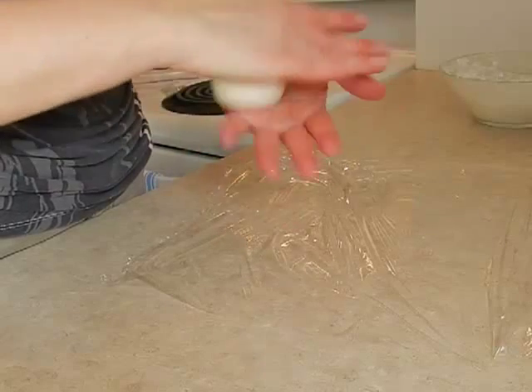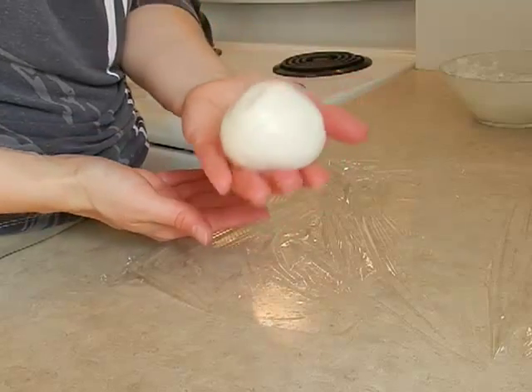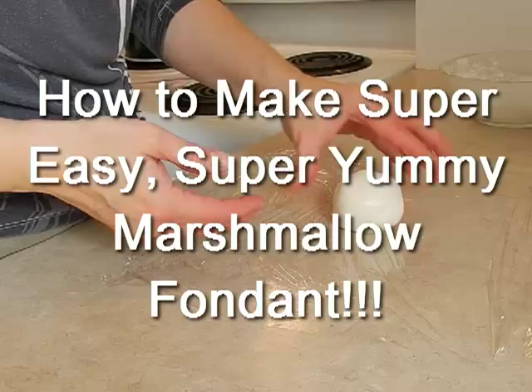Hi, Amanda van der Gulick here from FunCakeDecoratingIdeas.com, and today I'm going to show you how to make super easy, super yummy marshmallow fondant.